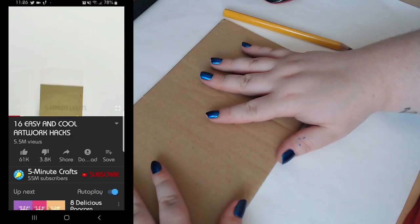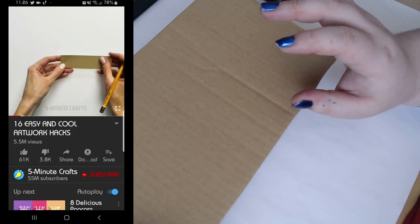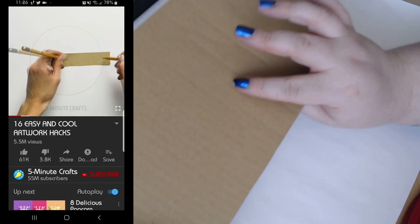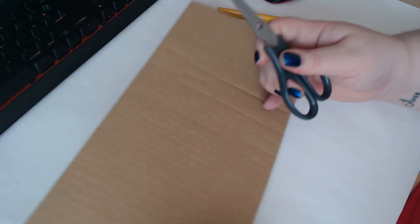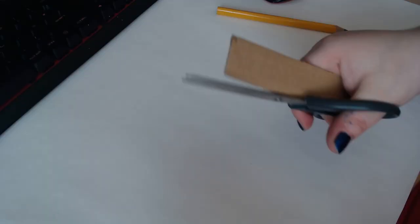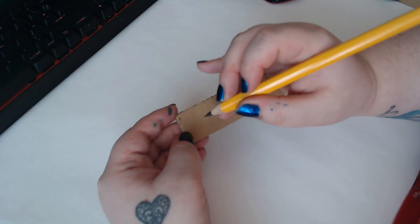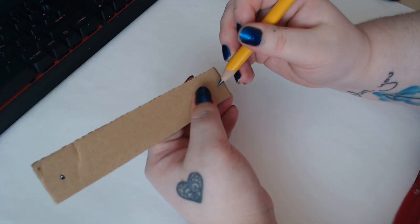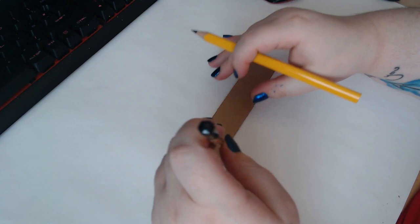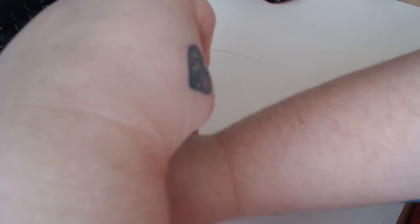Let's move on to something that might actually help artists out. This one is a little hack for drawing circles. I always basically find something that happens to be close to the size I want and just draw around it, but this might actually solve that. So we get our cardboard and cut a strip off. Now we've got our strip — we're supposed to take a pencil and make a hole on one side, then make a hole on the other side. With the other pencil, all we're apparently supposed to do is put one pencil in one hole and the other pencil in the other hole, then just rotate it round.